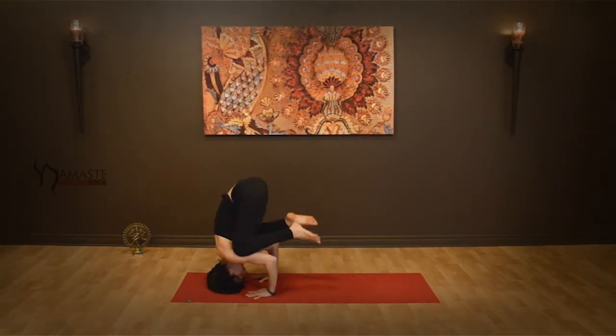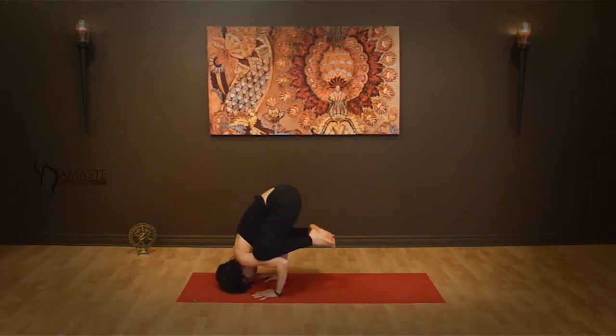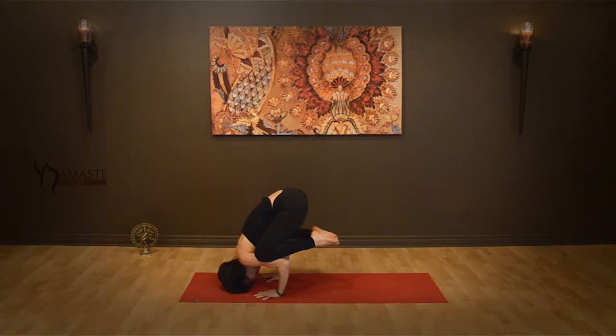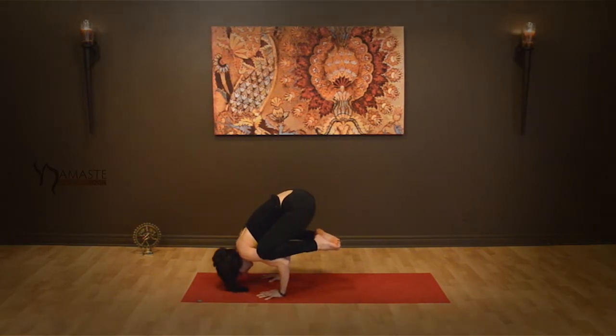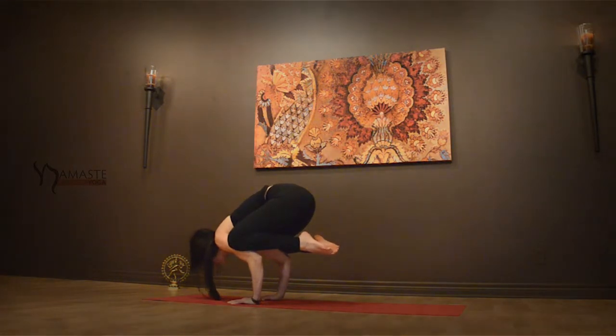When ready, begin to release back down, knees come to the triceps. Lean back just ever so slightly. Bring your big toes together and then start to lift your head up into your crane pose. Find your focus onto the earth.